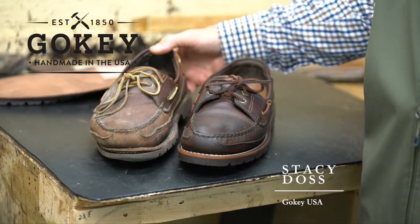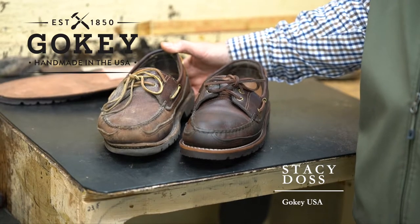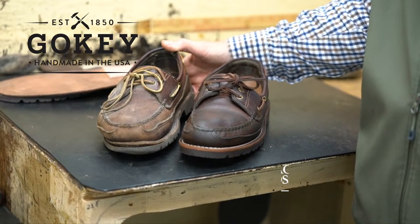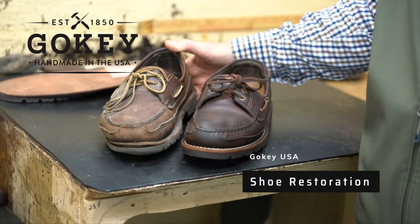One of the great things about Goki footwear is the restoration process. When you buy cheaper type footwear, most of the time when the soles come loose or wear out or laces break, most people throw them in the trash.